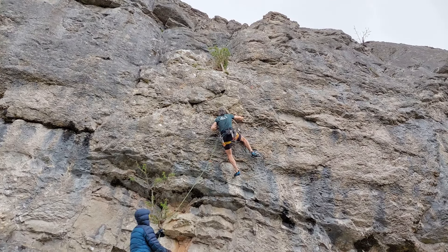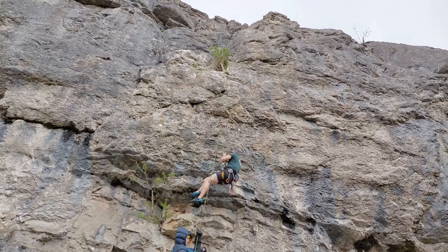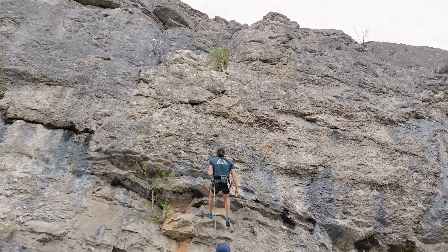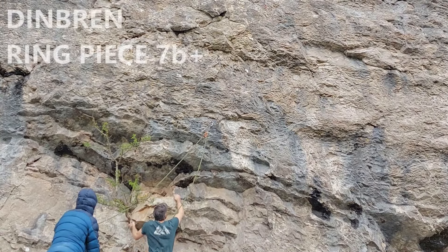This is Ring Piece 7b+ at Din Brem. It's got one really hard crux at the bottom, a couple of hard throws, and then the top is absolute jugs. Fell off a couple of times just then on the bottom section.